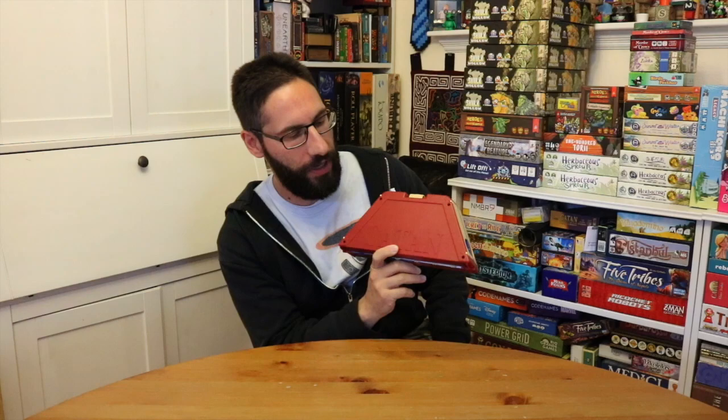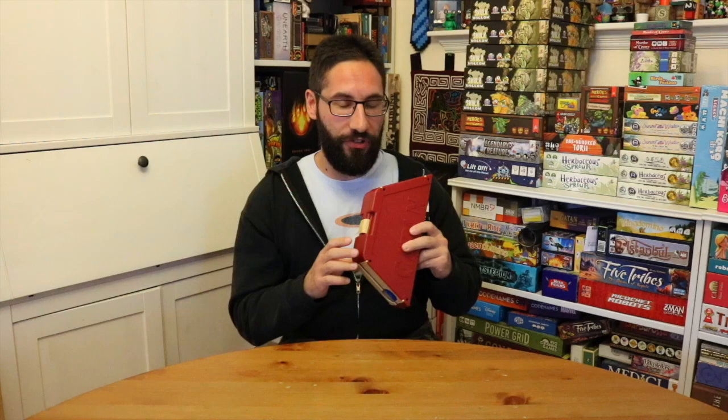Hey everybody, Edo here. Recently my wife and I were in San Rafael at a local game store that we like — Gamescape, GameCastle's our local one, San Rafael's Gamescape — and we saw Catan Travel Edition and wanted to pick it up and check it out. Generally speaking, it's pretty cool. It's a small version of Catan that's fully contained in this half-hex trapezoidal container.